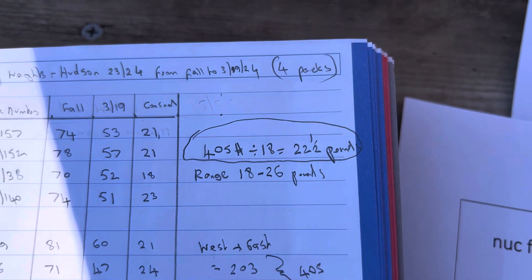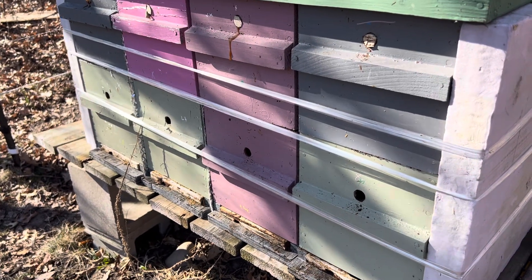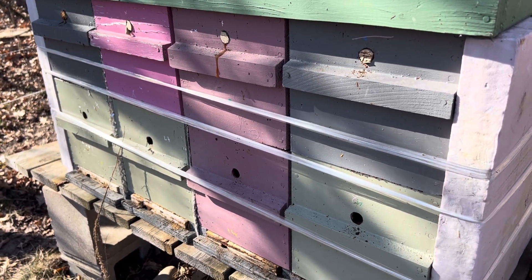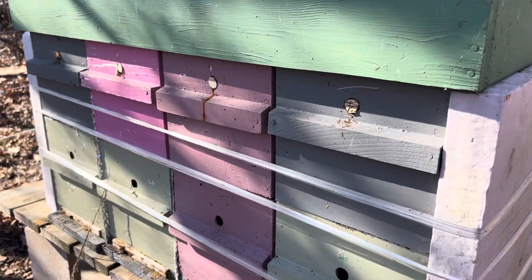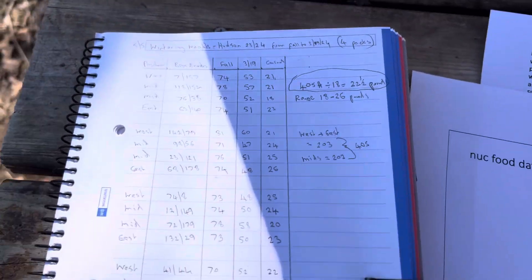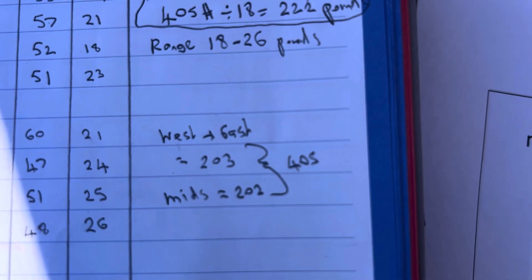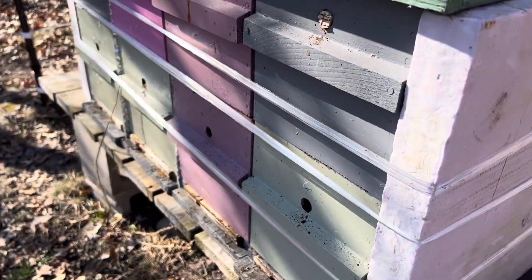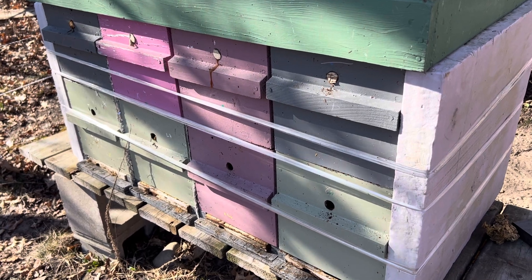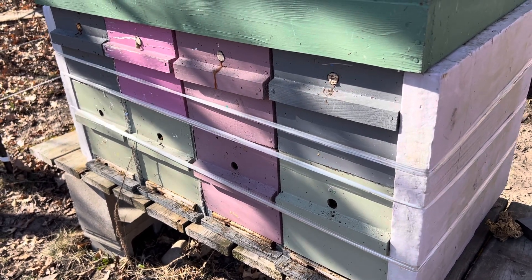I suddenly thought — I've always wondered and never seen any real data on whether position in the line makes any difference to the weight consumed. So I totaled the weights of the outer two — the west and the east — and then the middle ones separately. The nine on the west and east used 203 pounds, and the nine in the middle used 202 pounds. That was really interesting — it's virtually the same. There is no increase or decrease in consumption based on where they were in that stack, from that sample of 18.